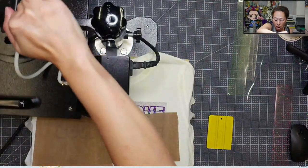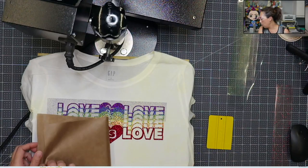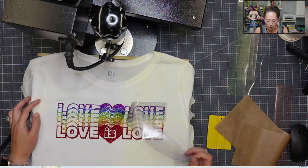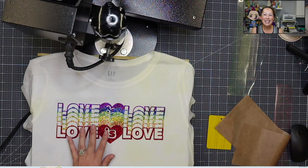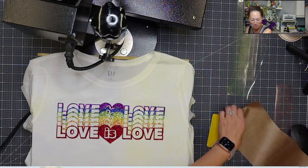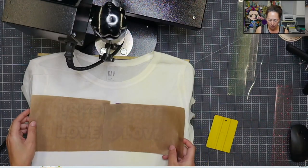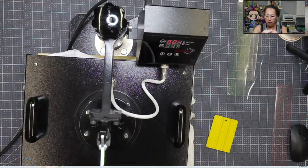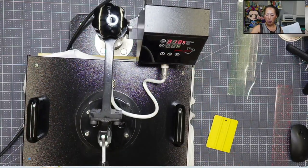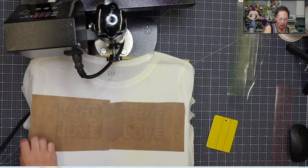I'm going to peel it off and then put the Teflon sheet on top, and then I'm going to do it for the full time, which is 15 seconds — 320 degrees for 15 seconds. Oh my gosh — you can see it! It just looks like that holographic glitter sticker right here in the middle part. Oh my God, love it! I'm going to put this down and we'll put it for the full time. The post press note says post press for a few seconds, so I guess I'm doing it a little backwards since the transfer sheet was still on there. All right, let's see our shirt.